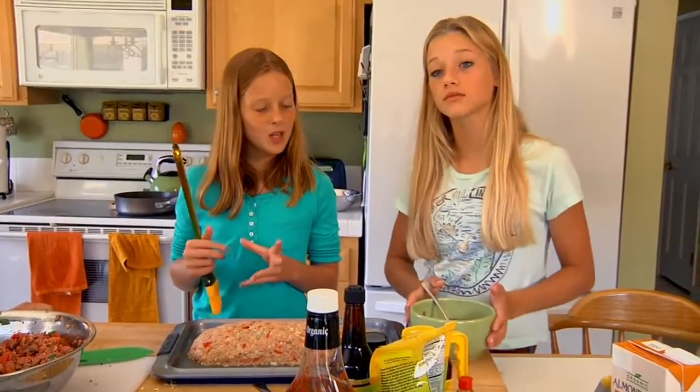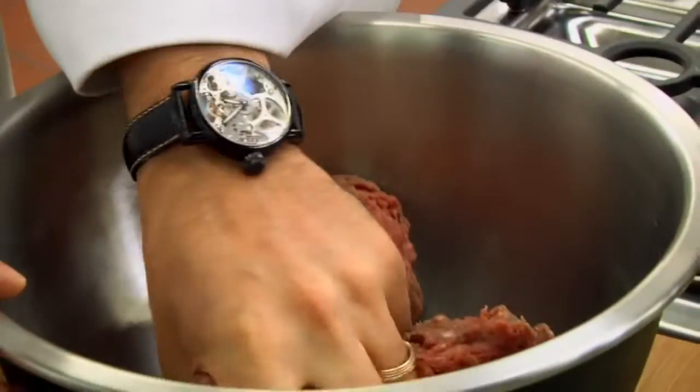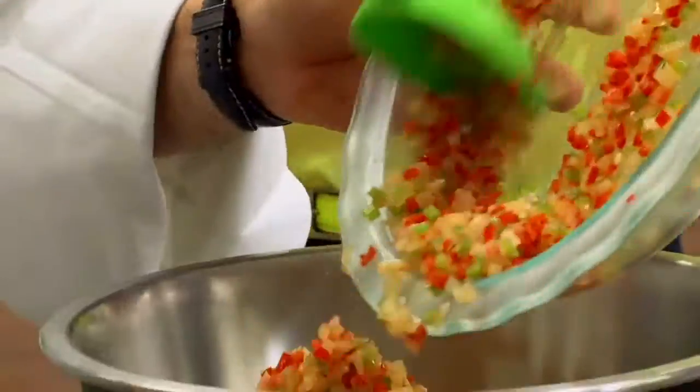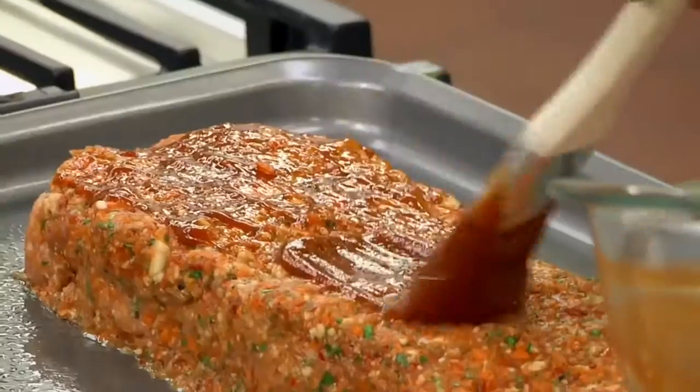Now, time for the fun part — we're going to glaze it. Which recipe won't make it off the launch pad? You don't like it? I just don't like the taste. And which recipe will land on the moon? Mmm, heaven. And who will win the Interstellar title of Recipe Rehab Champion?